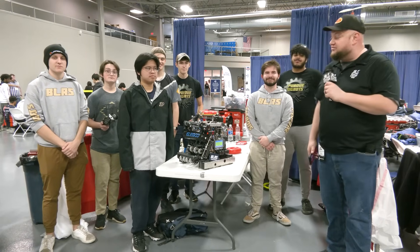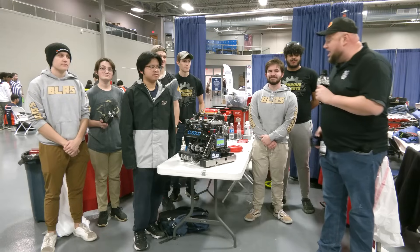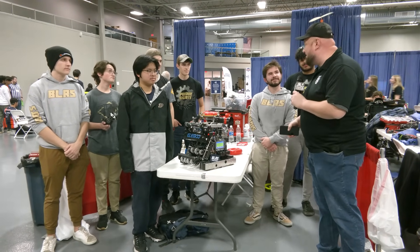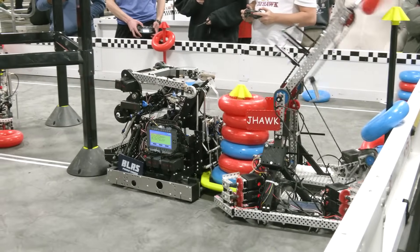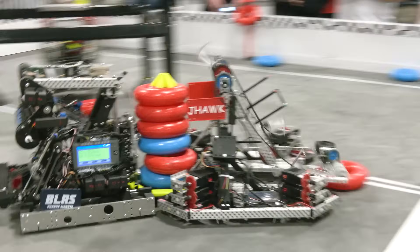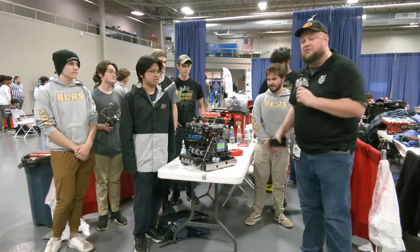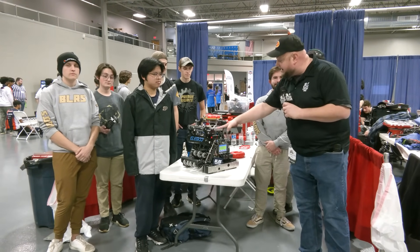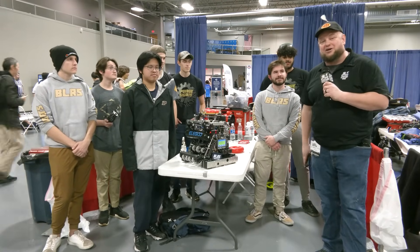Hi everybody, it's Tyler here at Riverbots checking in with VEXU Team BLRS coming in from Purdue University. This is an incredible set of machines — ball transmission, which I'm really excited to talk about, but a lot of great custom work. Also last year, winners at Nuketown, so congratulations on that. Quarter-finalists at World, looking for big things here at Riverbots. We'll be going all the way through this robot, talking about match strategies and implementations through the Lady Brown. Let's learn more on Pits and Parts.